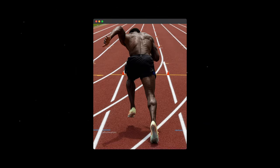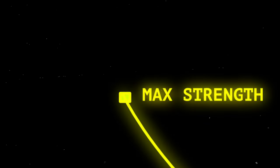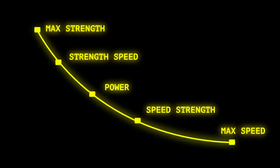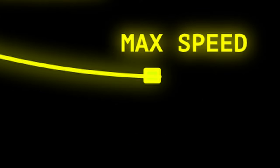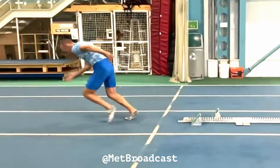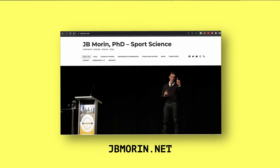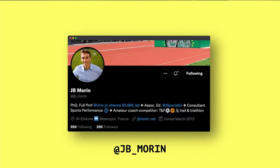For example, if you want to improve your start, then you need to work on your maximum horizontal strength. If you want to improve your top speed, then you need to spend more time training at high velocities. Once you begin to look at training this way, training becomes less blurry and more straightforward. If you're curious to learn more about the force-velocity curve in relation to sprinting, you can look at JB Morton's work — a PhD and leading researcher in the science of speed.